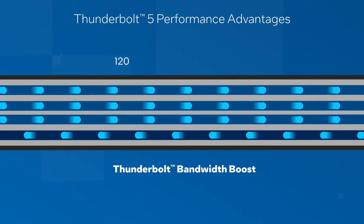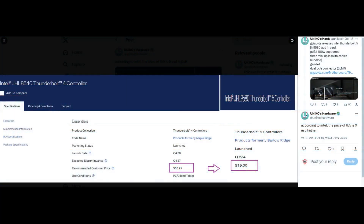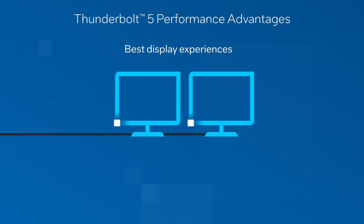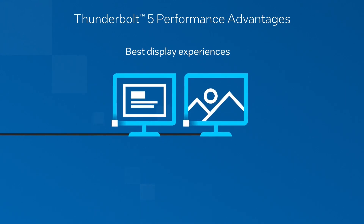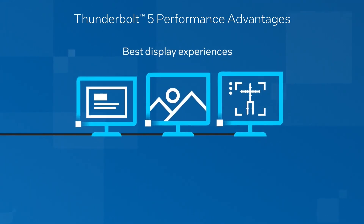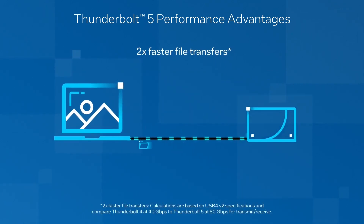It is worth noting that Thunderbolt 5 JHL9580 controllers cost $19, which is $8 more than Thunderbolt 4. According to Unico's hardware, Gigabyte has yet to confirm the pricing for Thunderbolt 5, and it couldn't be found available at any stores either. It should work with all PCIe 4.0 motherboards, but Gigabyte has not confirmed this yet, as the page lacks specifications or a compatibility list.